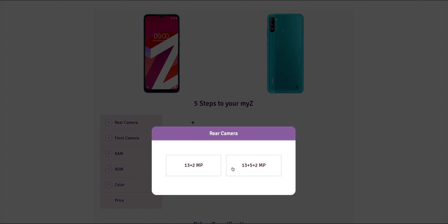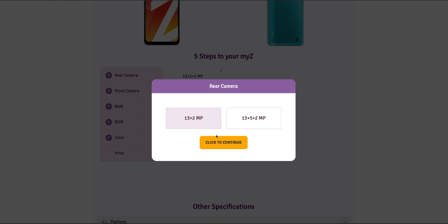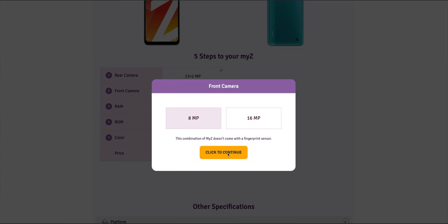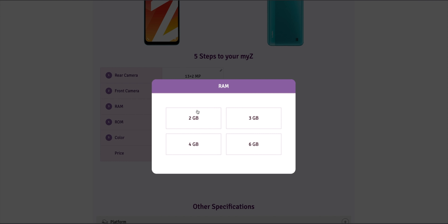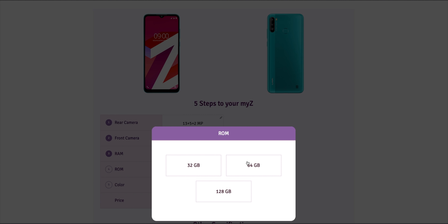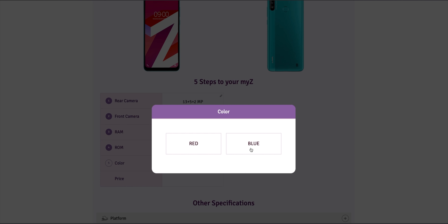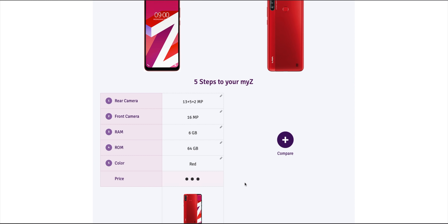On the back side you have camera options. For the front camera you can select 8MP or 16MP. RAM options are 3GB, 4GB, or 6GB. Storage options are 32GB, 64GB, or 128GB. Color options are red and blue. You can customise your mobile phone to your preference.